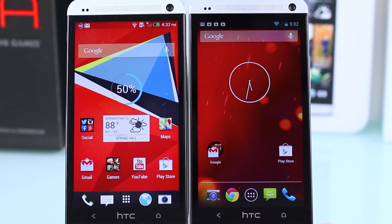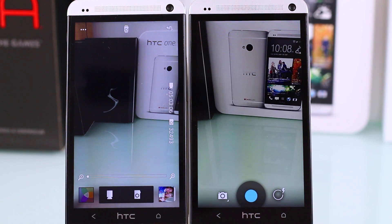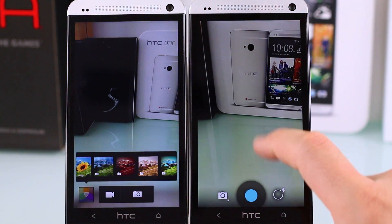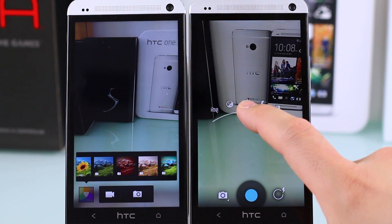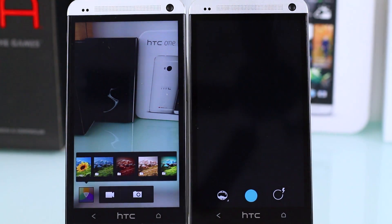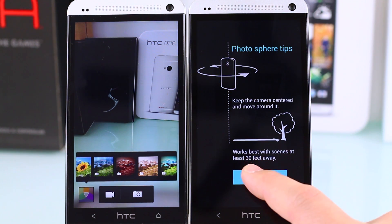The UltraPixel camera is a big deal on the HTC One, and HTC touted it heavily in their marketing. The camera interfaces are very different — with Sense 5 you get live filters and many different shooting modes, while the Play Edition gives you the stock Google camera software, which is more bare-bones. You do get Photosphere with the Play Edition, which you won't get with the HTC One stock Sense 5.